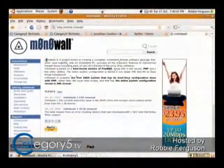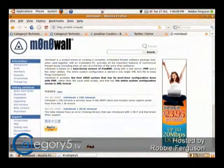MonoWall is a project aimed at creating a complete embedded firewall software package that, when used together with an embedded PC — or your PC in this case — provides all of the important features of commercial firewall boxes. It's like your router, and it gives you tons and tons of features.